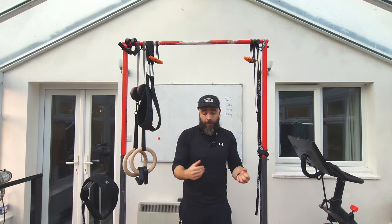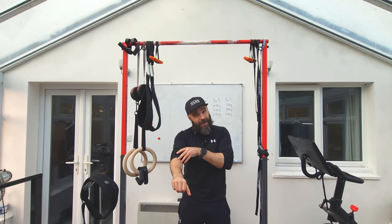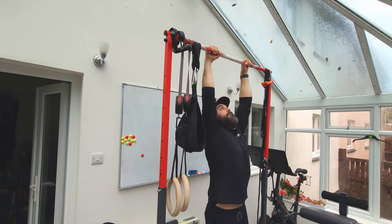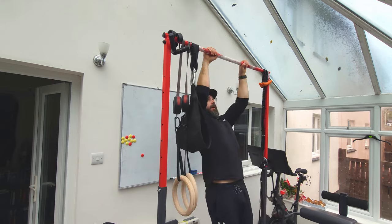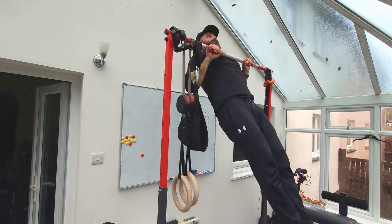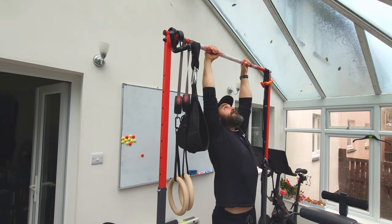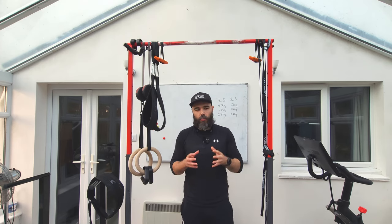With the pull-up, you can't incorporate the biceps as effectively, so a lot of the load shifts to the forearms — you'll likely get bigger forearms doing pull-ups. But because it's more back dominant, if you're looking to focus on pulling more with your back and getting more work done there, the pull-up will probably lead to more back growth in the long run.